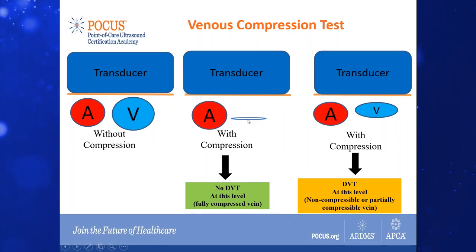You can do counter-tracking, and also when you're doing the scan of the popliteal region, you want to put counter-pressure on the kneecap just to make sure that you're not causing the patient too much discomfort.